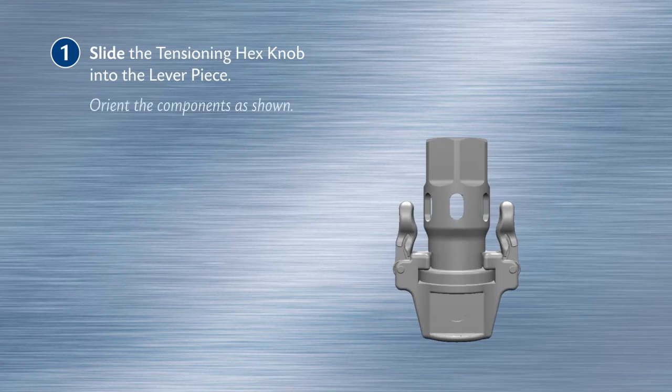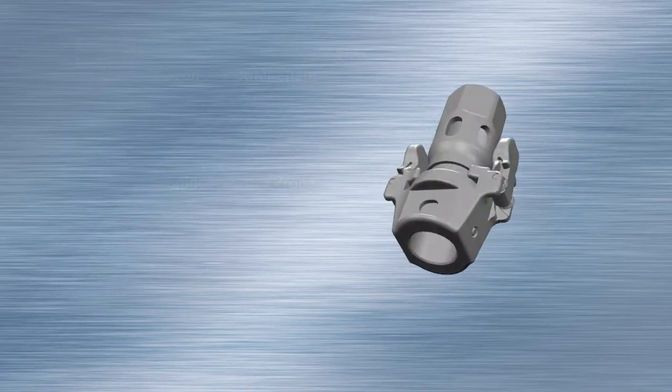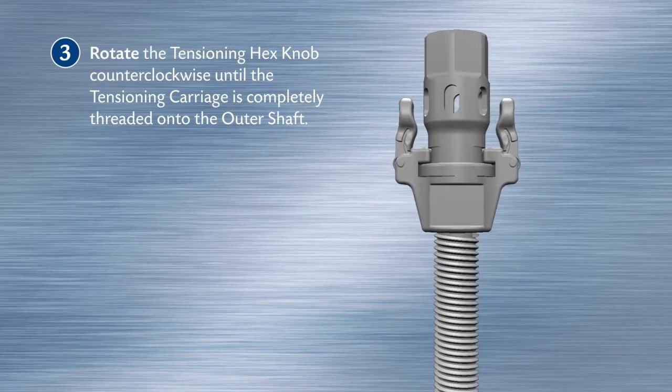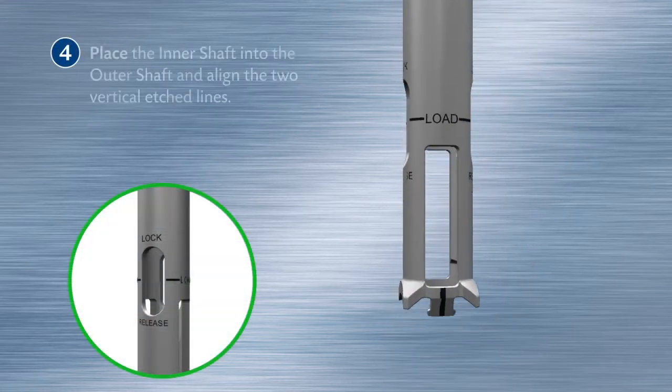Orient the components as shown. Align the tensioning carriage prong with the slot on the outer shaft. Rotate the tensioning hex knob counterclockwise until the tensioning carriage is completely threaded onto the outer shaft.